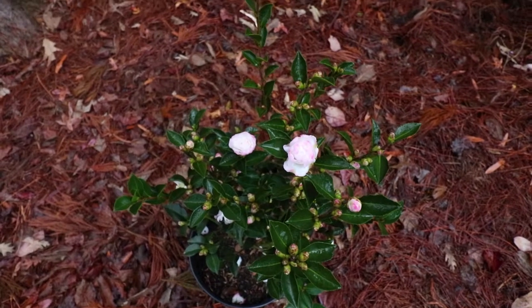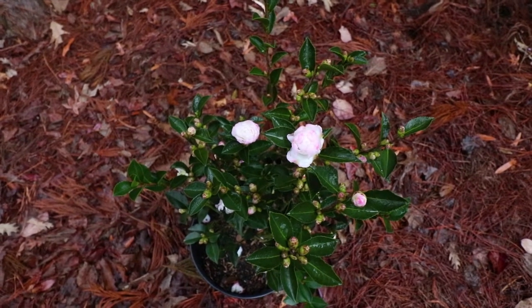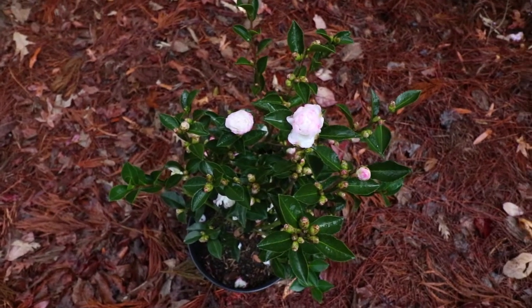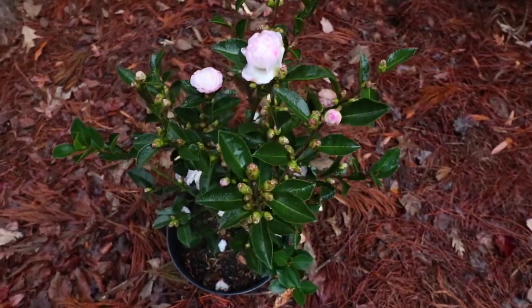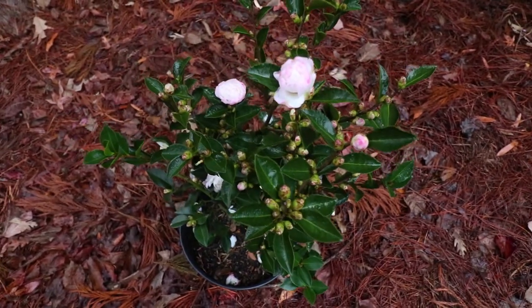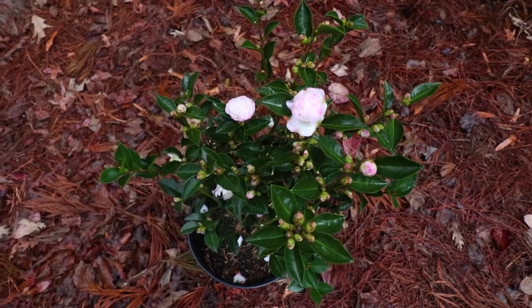The main feature of Leslie Ann Sasanqua Camellia is these beautiful white flowers with pink edges on them. They're smaller flowers than some other varieties, but the flower is absolutely perfect, and it's a double, so it has more petals per flower. This plant right here is absolutely loaded up with buds — it's going to be blooming a long time. It's November now, and these will typically bloom late October, November, December, and into January and even February, depending on the temperature outside.